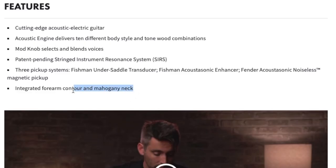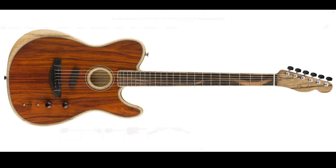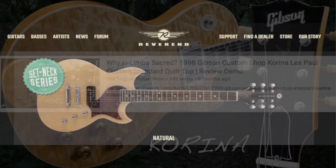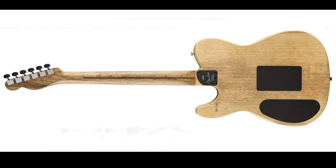It looks like they have their website specs actually wrong on these. They're limba wood, which is also sometimes called Korina. Now being a Gibson fan, Korina is kind of like a mythical tone wood in their aspect, despite other manufacturers like Reverend just using it for everything. It usually has a soft spot in Gibson fans' hearts. But I'm digging the look of these new ones.